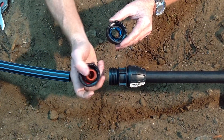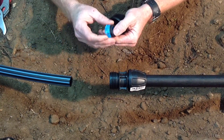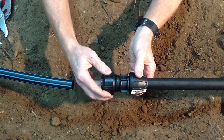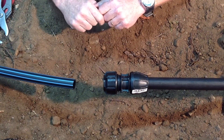First, remove the components from the rural end using the connection kit. Insert the o-ring and collar, then screw the nut into position leaving two to three threads exposed on the body.